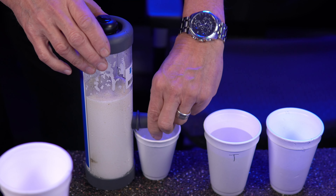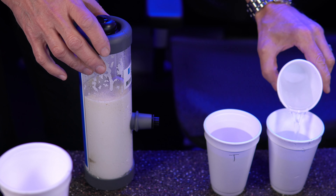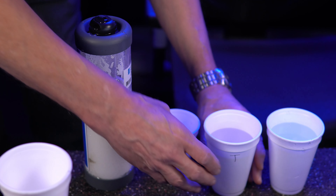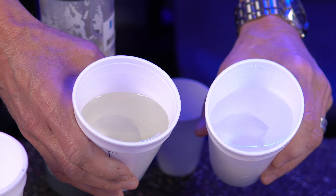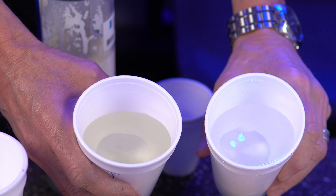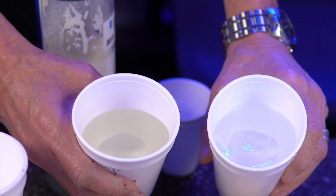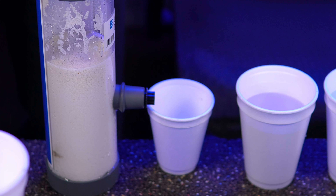Alright, let's close this off so it doesn't make a mess. We have pretty similar amounts now. You can see when I hold the two up there's a big difference — this was before it went through the tannin filter, and this is after it's gone through the tannin filter. You can see that the tannin filter does a great job of removing tannins from your water.